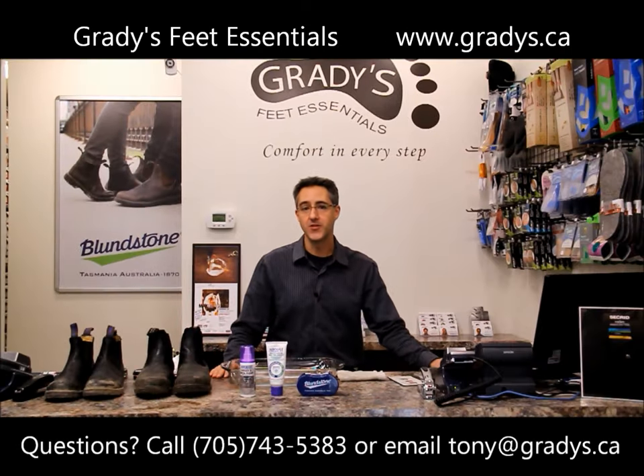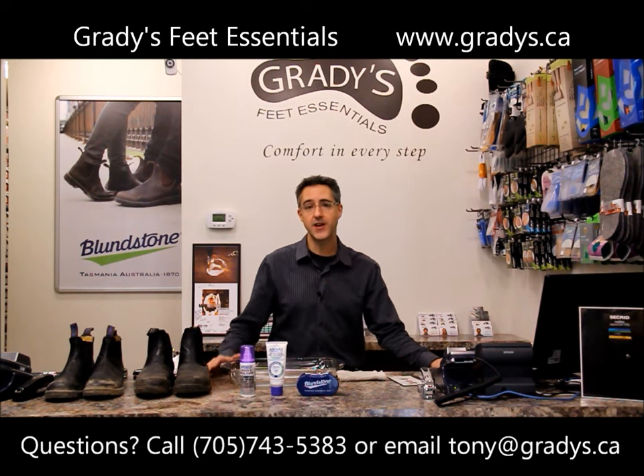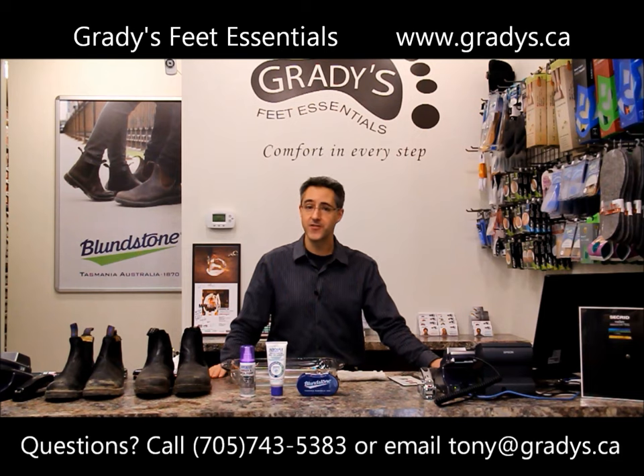Thanks for watching our video. I hope you found some useful information. The products we carry are available in our store here in Peterborough. For more information, come in and talk to our staff or visit us online at www.gradys.ca.